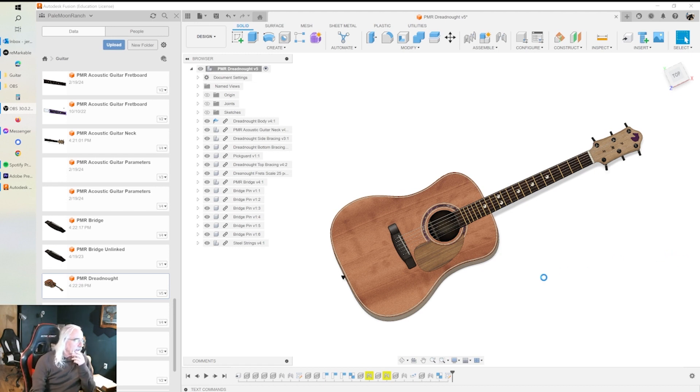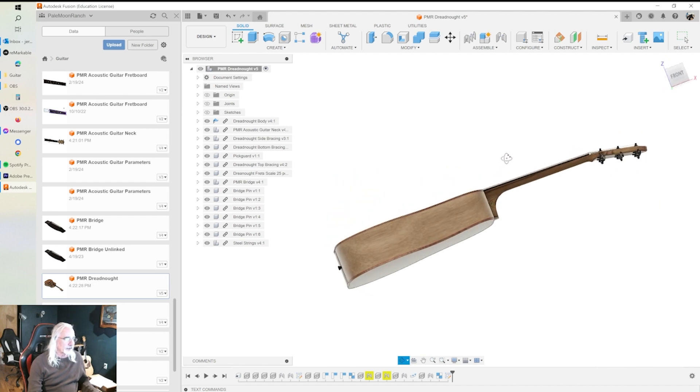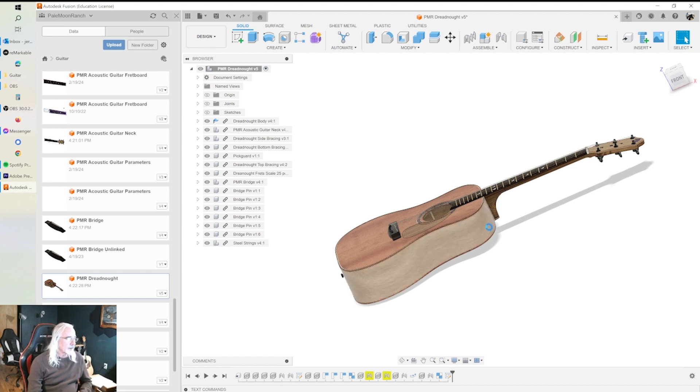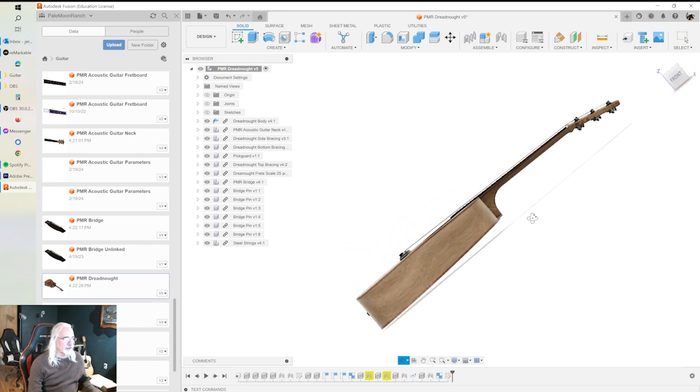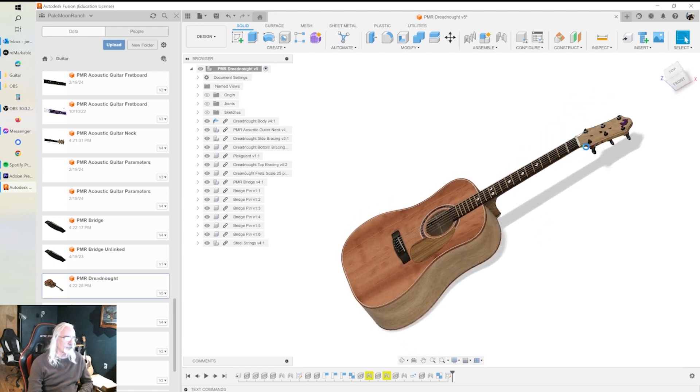Hi and welcome. My name is Jerry and this is the first part of a multi-part series — I haven't mapped out how many parts yet — on how I modeled this acoustic guitar in Fusion 360. I'll leave links below so you can check out Austin Shaner's Discord group and YouTube channel.